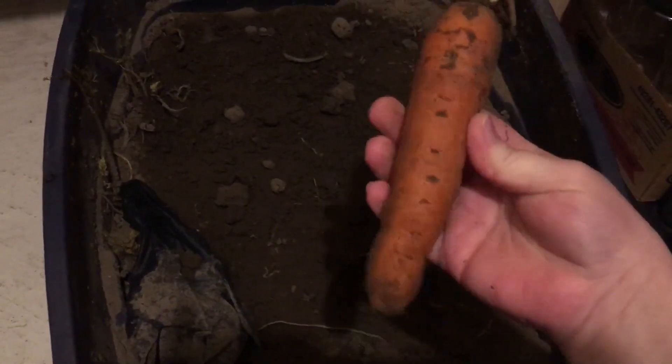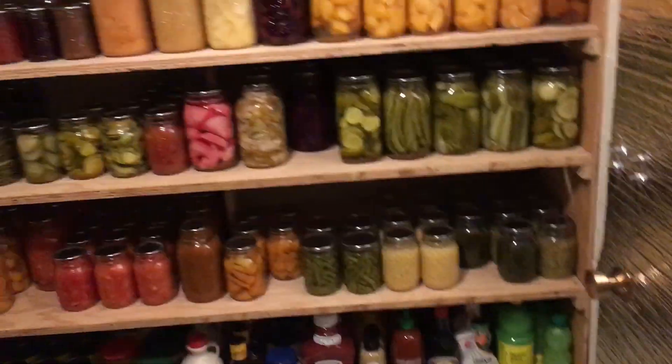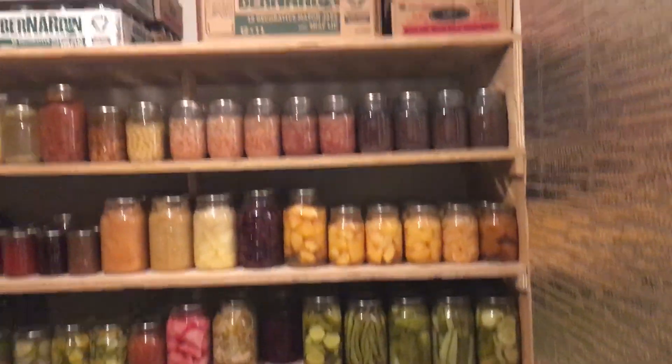Down here is my cold air intake with a little fan, and then there's a big Rubbermaid tote where I keep carrots layered single-file with damp sand in between — about six or seven layers deep, around 60 pounds of carrots. I pulled one out to show you: it's the second week of January and this has been in here since the end of September or beginning of October — still very firm, not wilting at all. It's a great way to store carrots.